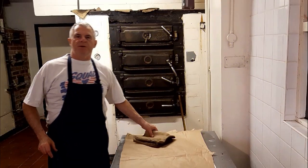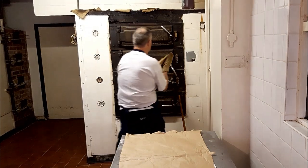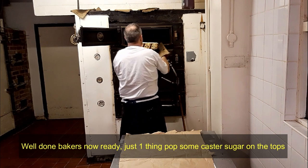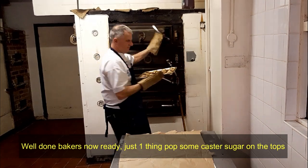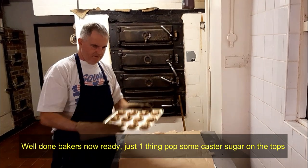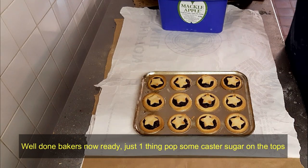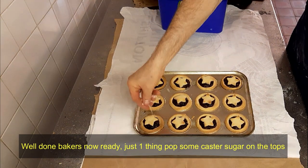Right guys, the mince pies are ready. There we go — as soon as they come out of the oven, what you want to do is just sprinkle a little bit of sugar on the top.